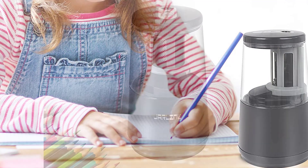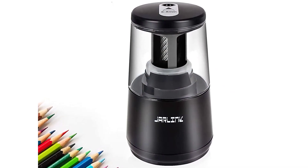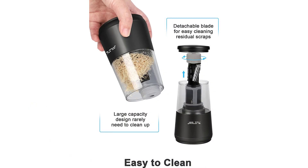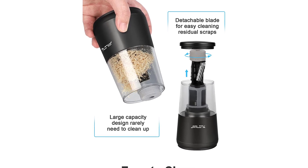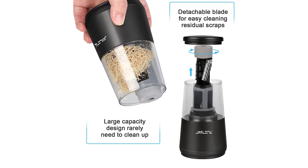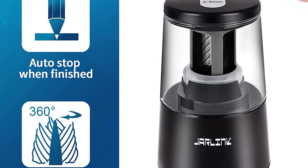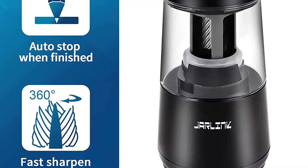Jarlink comes in a variety of colors to suit any decor. It's quiet, easy to use, and can sharpen pencils in seconds. The auto-stop feature prevents over-sharpening your pencil to the point of no return. The electric pencil sharpener can be plugged in for continuous use, and a battery-powered option is also included for use on the go. The pencil sharpener is also safe for colored pencils. It comes with a no-hassle replacement policy and a one-year warranty.